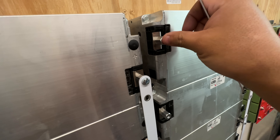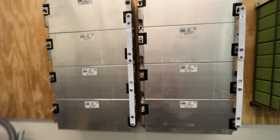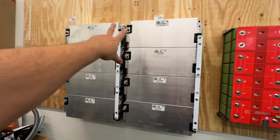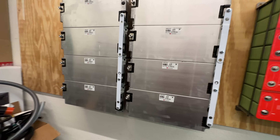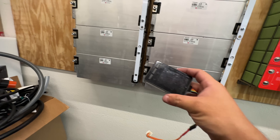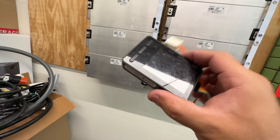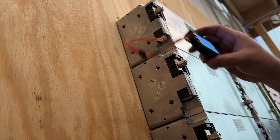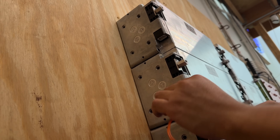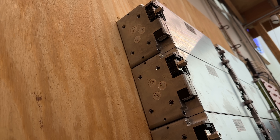We've installed standoffs so we can position the bus bars — I made them out of aluminum. Before connecting the negative and putting all these in parallel, it's a really good idea to check that all modules are at the same voltage. I made a little dongle using a regular connector from the module plugged into a multimeter. All the voltages are matching: 10.27, 10.27, 10.26, 10.26 — all of them are perfect.